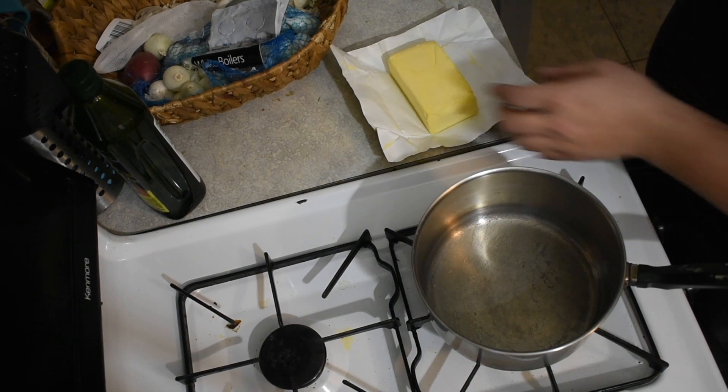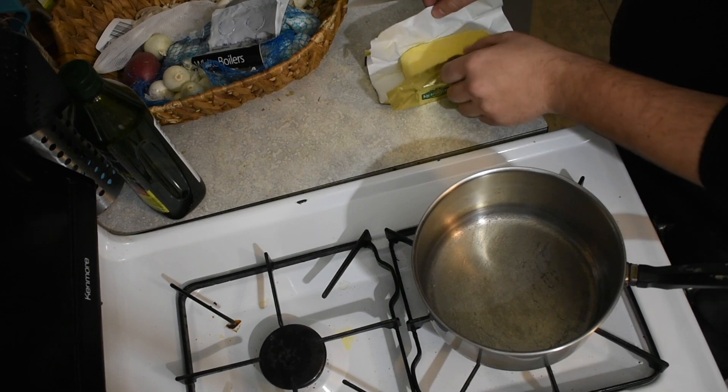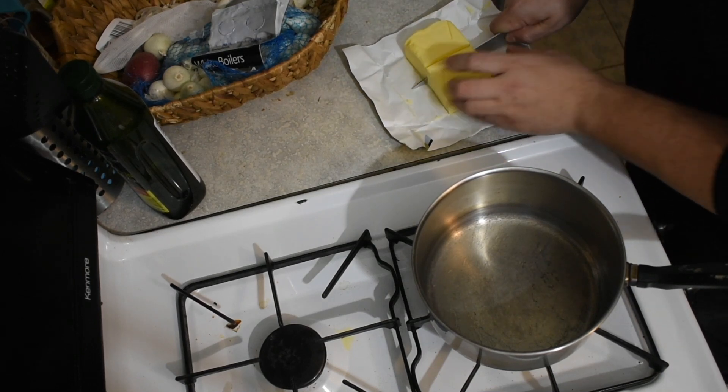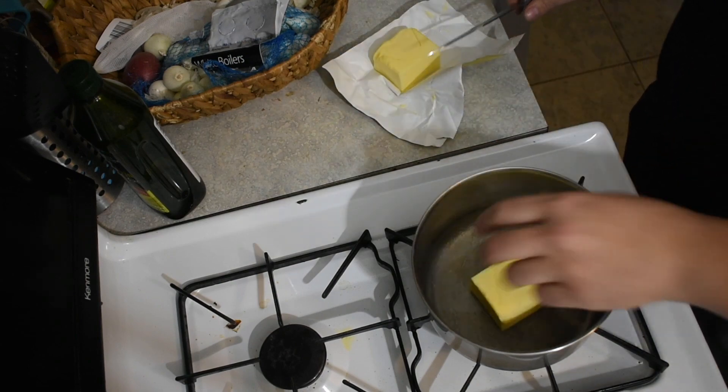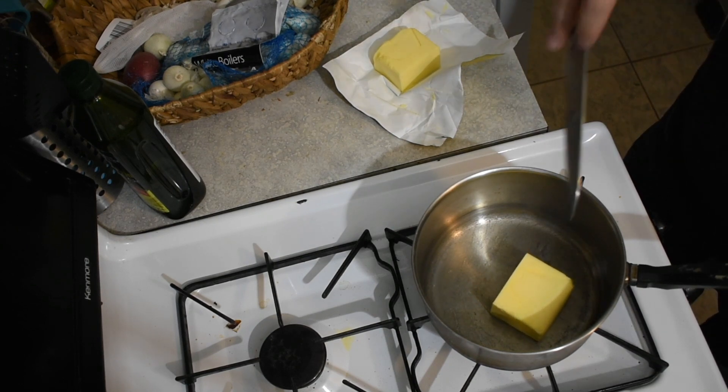So without further ado, let's just go for it. I'm only using half of this — this is Kerrygold Irish butter. I found that European butter works a little bit better; I think they have a higher milk fat content. We're gonna go ahead and put half of that in our pan and put it on low heat. That's the trick — you really got to heat it up low and slow.